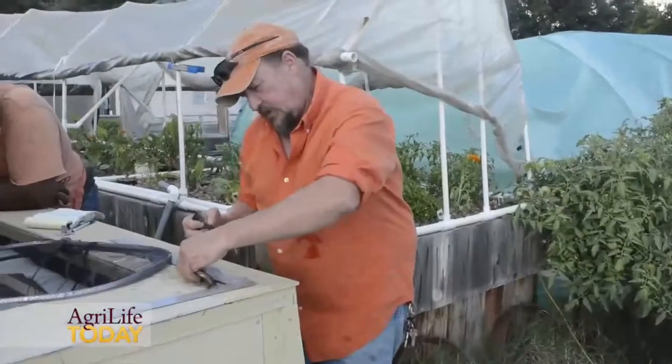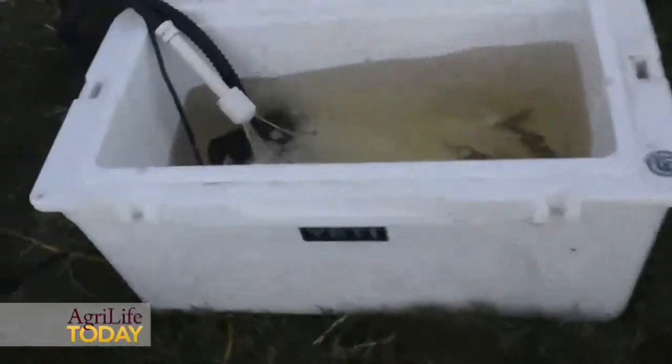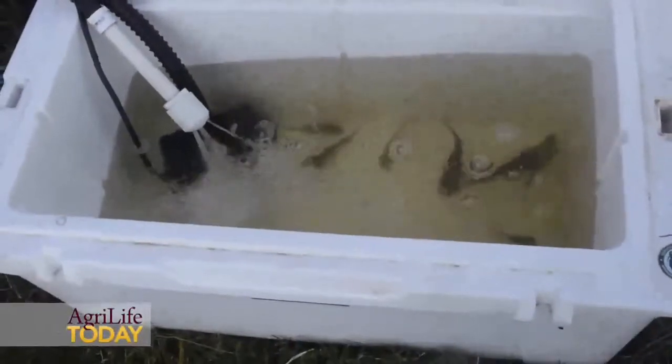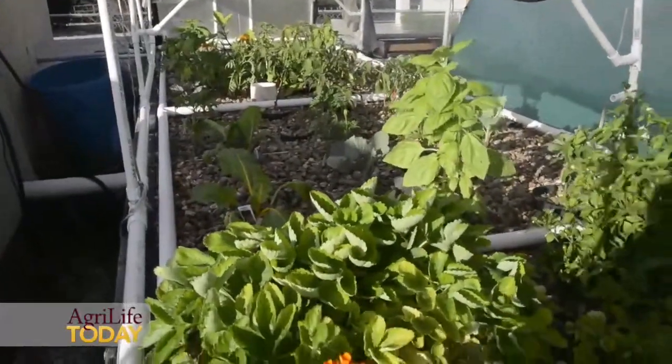They sell on farms, at restaurants, at farmers' markets, but everybody wants to do farm tours and lectures because everybody's interested. They want to see the fish, they want to feed the fish, they want to go visit the greenhouse where their vegetables were produced.